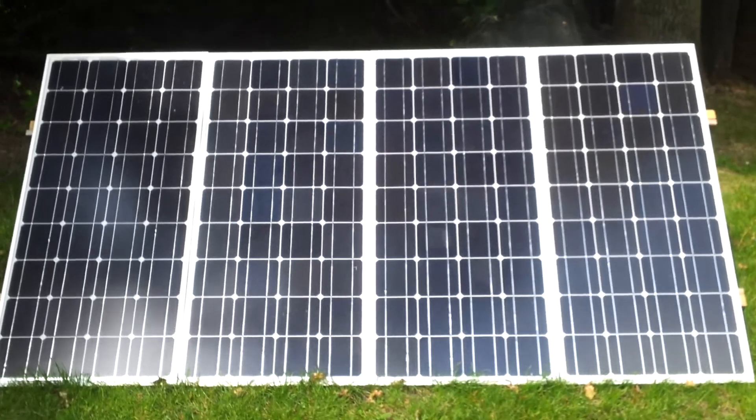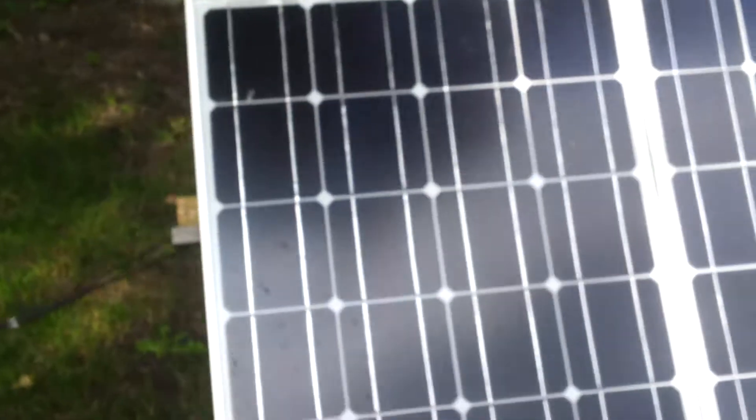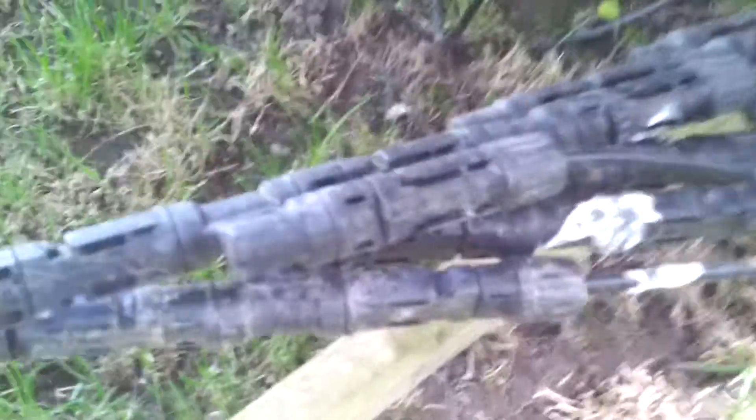Four solar panels here, just on a basic lean-to, nothing fancy. They're 80-watt panels, so the four of them together make 320 watts combined. They're simply combined together — pluses to pluses, minuses to minuses — chained together through these little power injectors.